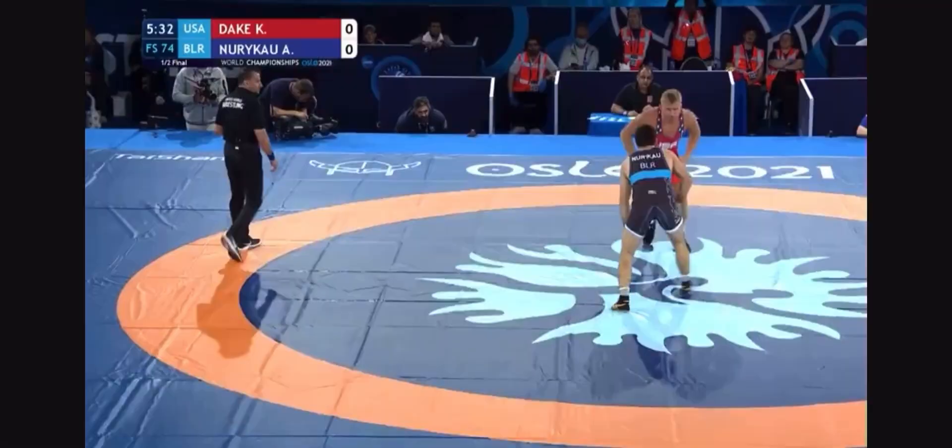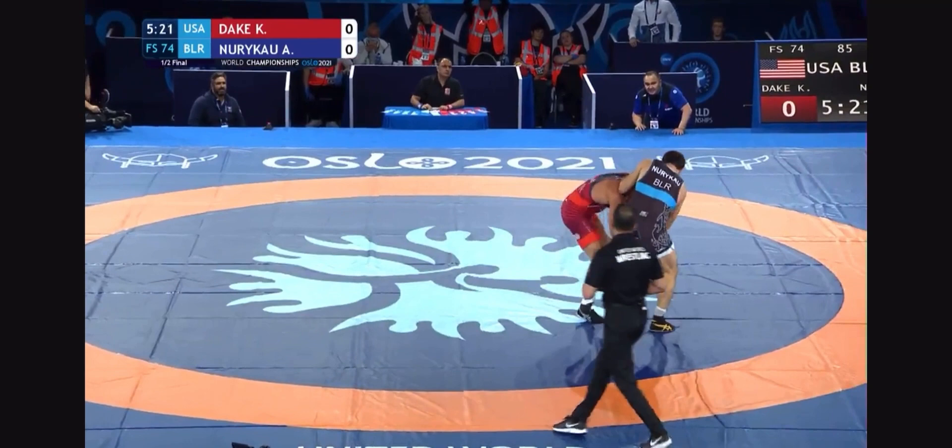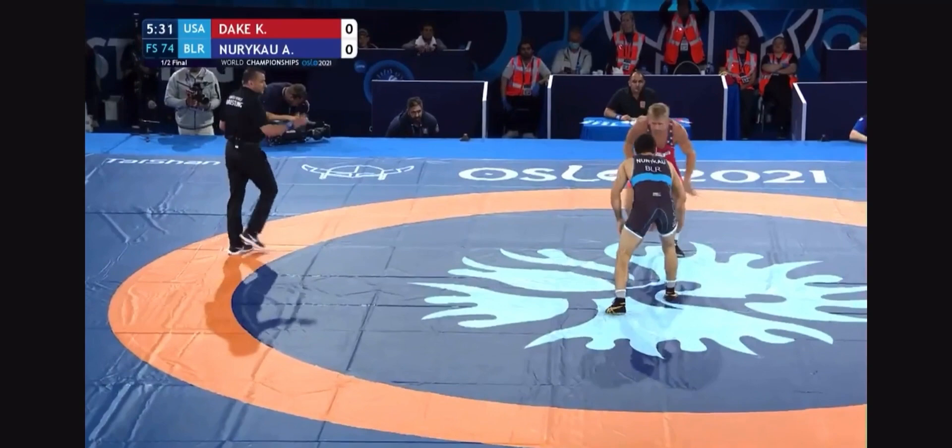So far we've looked at the snatch single for both the head-outside and head-inside finish. Let's finish up by looking at a different type of entry. Dake will often hit his snatch single as a defensive counter as well — you'll notice if you watch a lot of international wrestling that many Russian guys use this too.